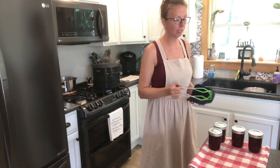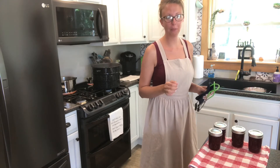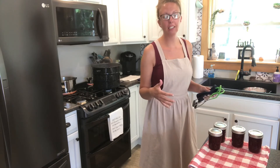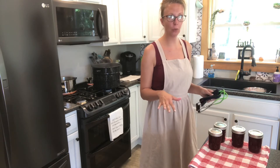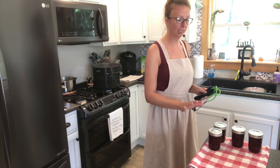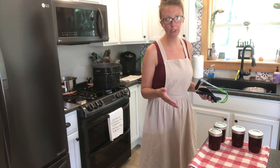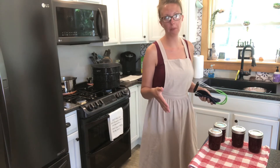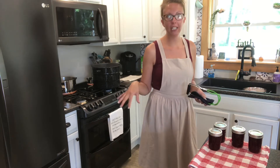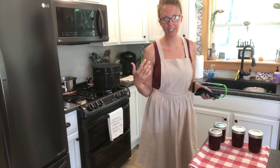Once you get all your jars processed, as they start to cool, you'll hear a pop. That is music to your ears — the pop means that it's sealed. If a couple of them take all night to seal, that can happen too. You want to let them sit for 24 hours, come back, and you'll see that the lid is indented in. Don't touch it while it's hot because if you push it, it will seal artificially. If you don't get a good seal on just one or two, throw them in the refrigerator and use them up. If it's a whole batch, unfortunately you'll have to crack all your seals, reheat it, rejar it, put it in for another 10 minutes, and hopefully you'll get a seal that time.